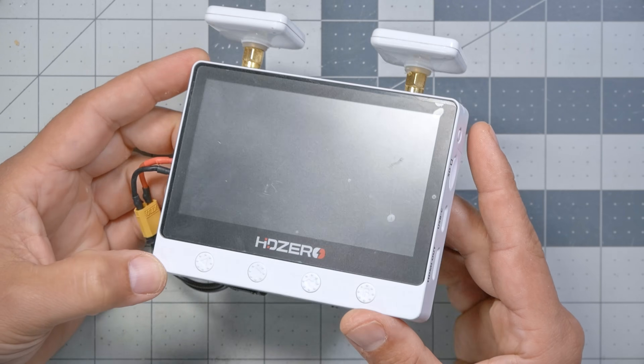Now we come to the big existential question from the beginning of this video: who is this product for? To answer that question, we have to bring the price into the equation. If it's cheap enough, I'm always a big fan of having a standalone monitor on your bench. It's super handy for times when you don't want to put your goggles over your face to spectate, or when you're working on your bench getting your OSD set up, getting your video set up, or troubleshooting a video transmitter. It's a great little thing to have on your bench. But if it costs too much money, it starts to become a lot harder to justify.